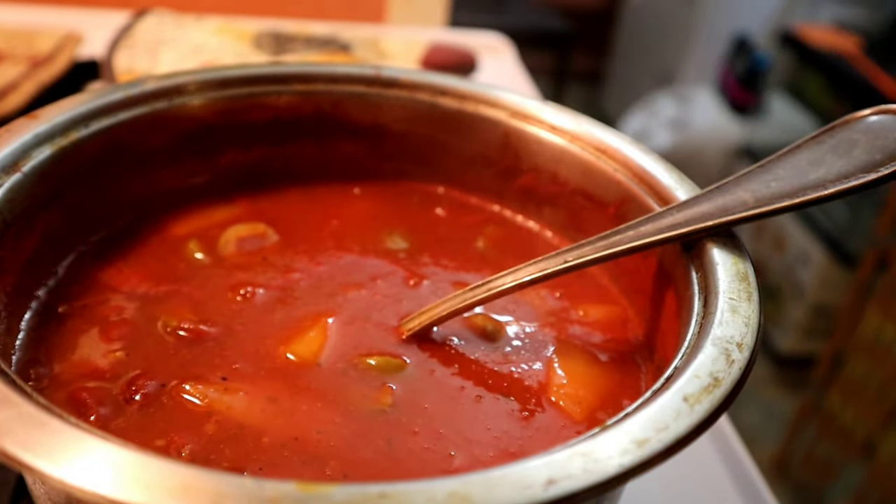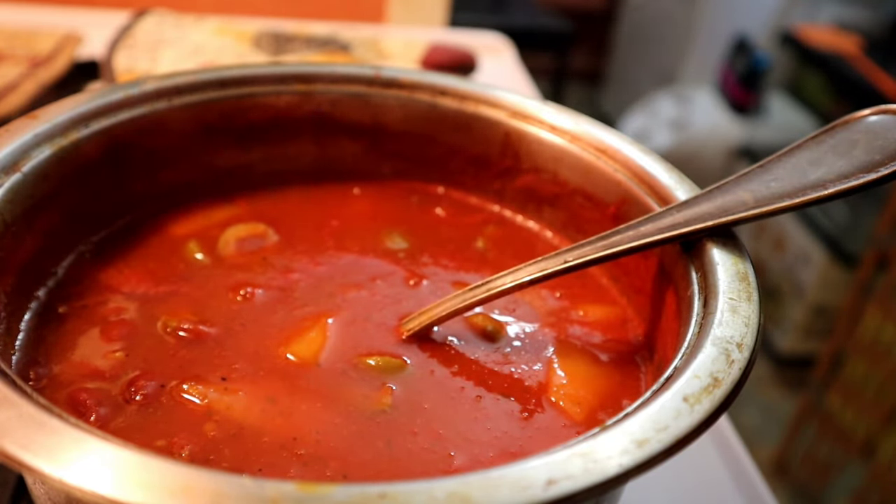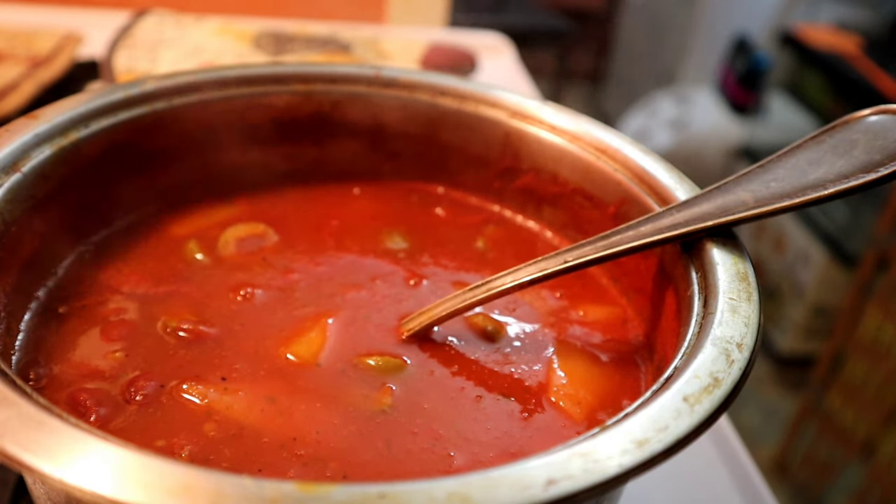I just want to thank you for watching me make my red beans. If you guys have any questions, just comment below. Please don't forget to like, share, and subscribe — see you next time.